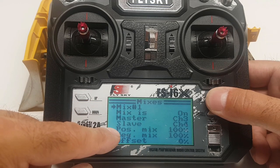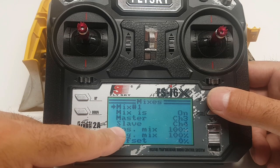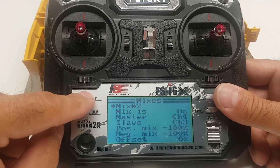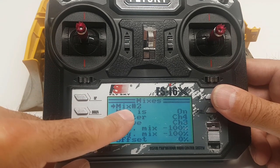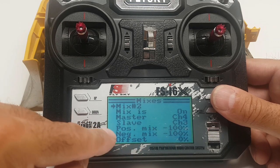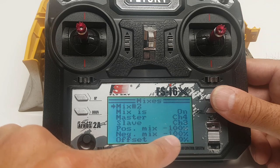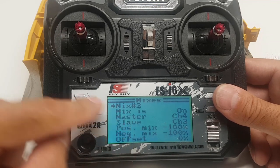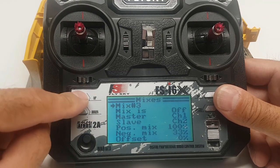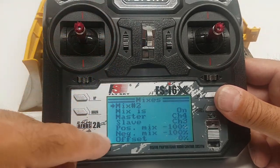Then we go to mix number two: master channel four, slave channel three, and the positive and negative mix will be negative 100 and negative 100. That's actually all we need — just two mixes.